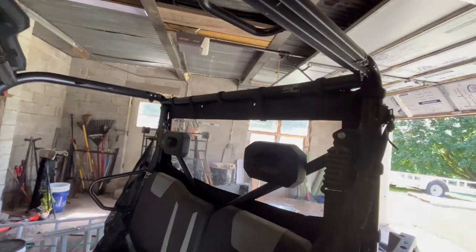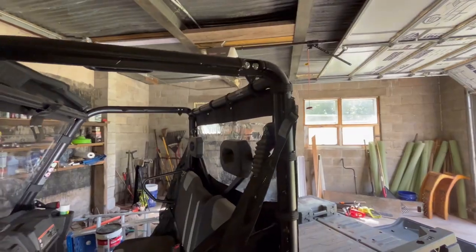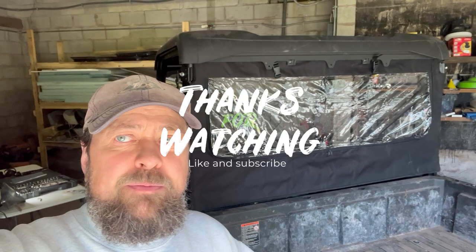Now we're going to reinstall the roof. My takeaway on doing this — it's actually a pretty good product. The quality seems really good, the velcro is nice and strong, the straps are nice and strong, everything seems well sewn. The only thing is with the instructions — I would say just take the roof off, it makes it so much easier, and then just put it back on when you're done.